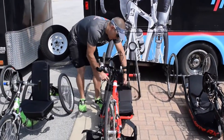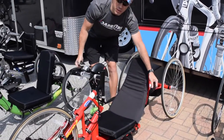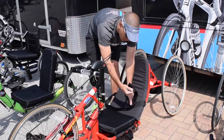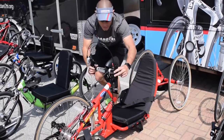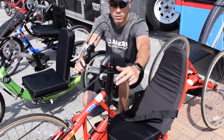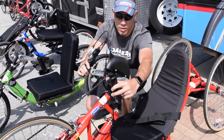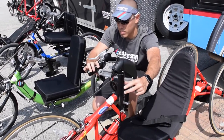We also have a strap that will go around the athlete's waist, so just make sure that the athlete is buckled in securely. For the cables, we want to make sure that when the athlete is cycling the cables are in the upright position. We don't want the cables to be down and get caught in the chain, so when they're pedaling we want to make sure they're up and not going forward at all.